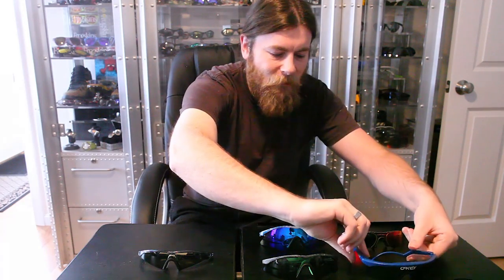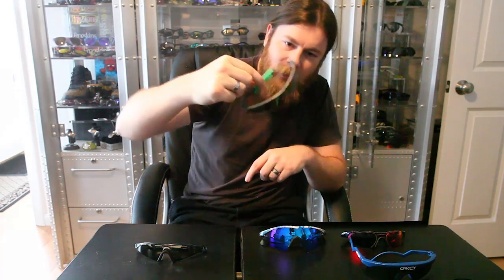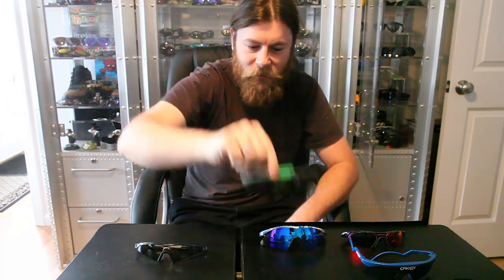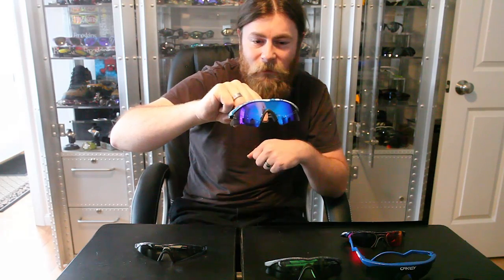So they sort of went the same idea with the M-Frame, where we have traditional things like — here's the strip lens — clearance. The smallest one they had at the time was this V lens. So this is one of the original frames, the V. Very small, but it does come down and it clears quite a bit. After that, we then had the sweep lens, which is a little bit bigger. But nowadays this is actually one of the smallest frames, because the only other ones in the modern M-Frame are the heater, the strike, hybrid, and hybrid S. Hybrid S might be around the same size, but it doesn't have some of the contours.